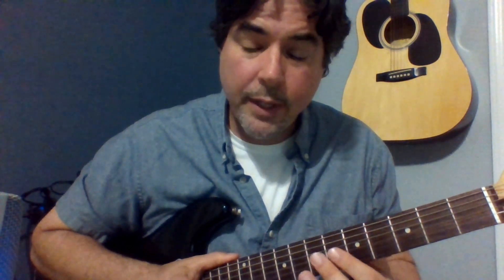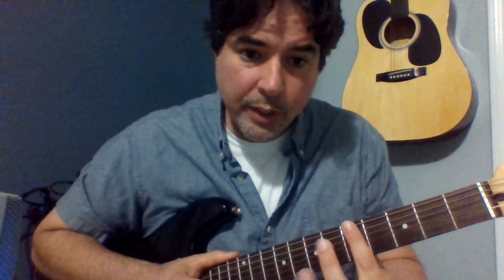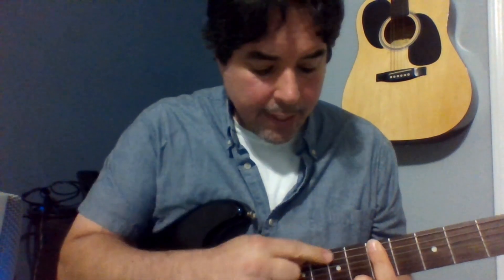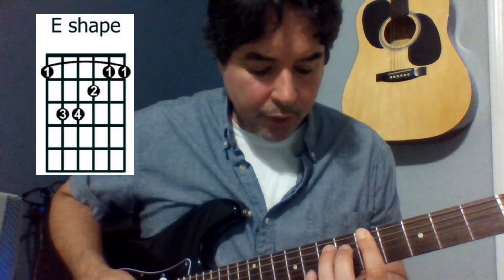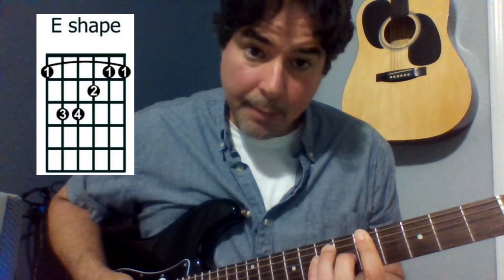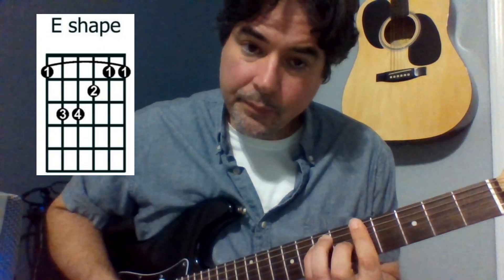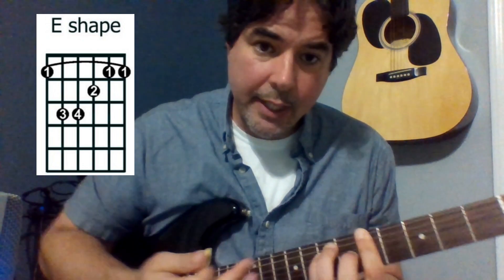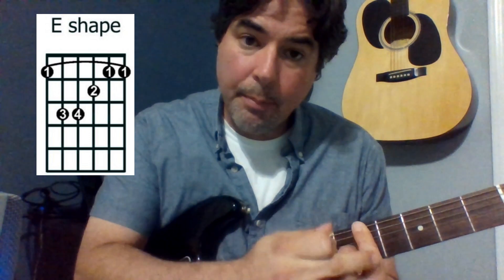What if the capo would move with our hand every time we moved up or down the neck? There's a way to do this, and it's using your finger. If we just clamp our finger down, much like a capo would be clamped down, we call that a bar — that's why these are bar chords. Now I can make that E major shape with my third finger, my pinky, and my middle finger. If I move my hand, everything is going to move with me, including the bar.